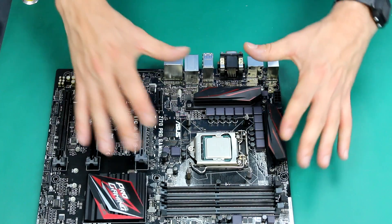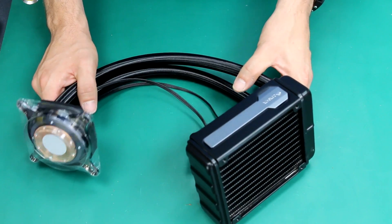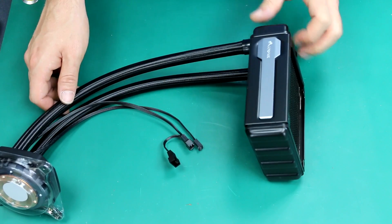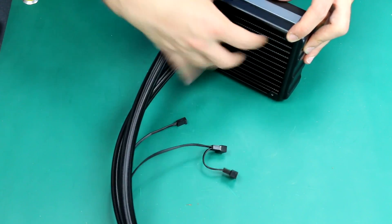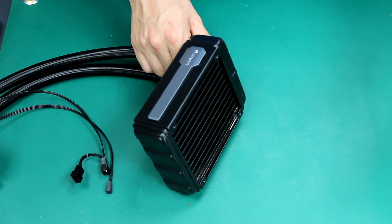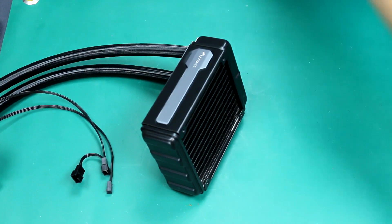One thing I would do before applying the actual pump and cooler on the socket is to start working on the cooler itself. This is a Corsair H80 water cooler. It works in a push-and-pull way, meaning there's going to be a fan here blowing air towards the radiator, and another fan grabbing air going through the radiator and pushing it outside the case.